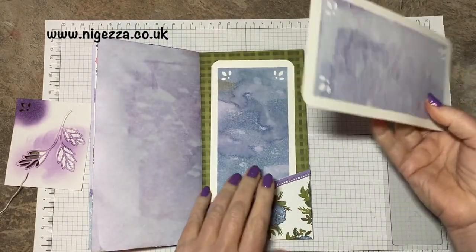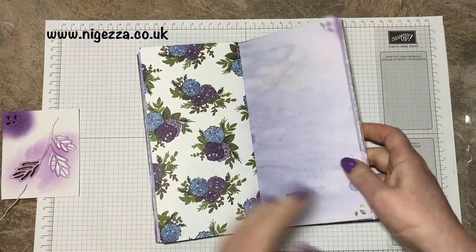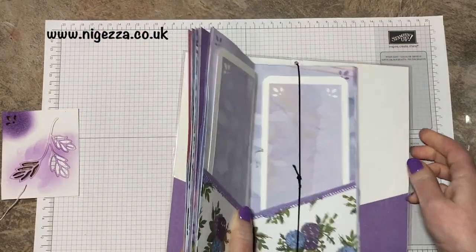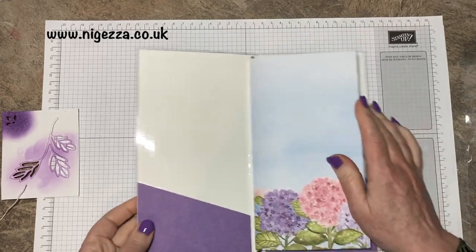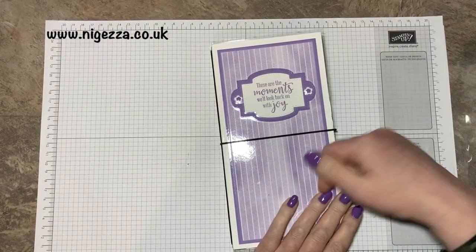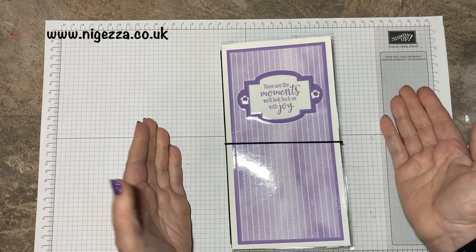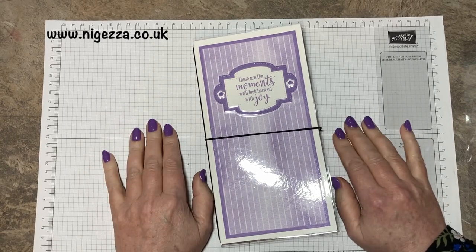So I'm quite pleased with that. I hope you've stuck with me through all the episodes. I like the result — I was going to put some things in there but I couldn't decide, so I'll leave it as it is. Everything will be linked down below that I used in the making of this traveller's notebook, and there are pictures on my blog. I'll link to all the other episodes as well so you can make one yourself if you want to. Thank you — see you all again soon. Bye!